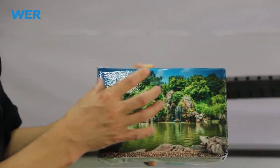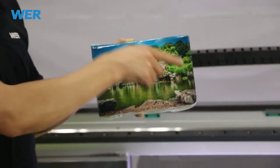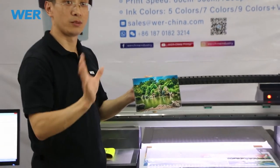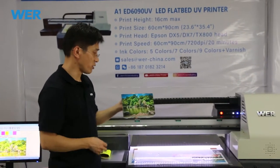We print some varnish on the surface, so the picture and photo is very sharp and bright. I think it's very good.